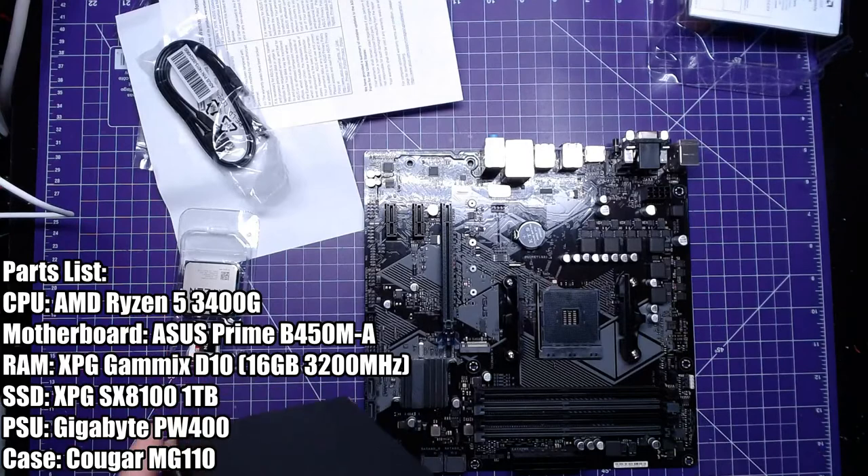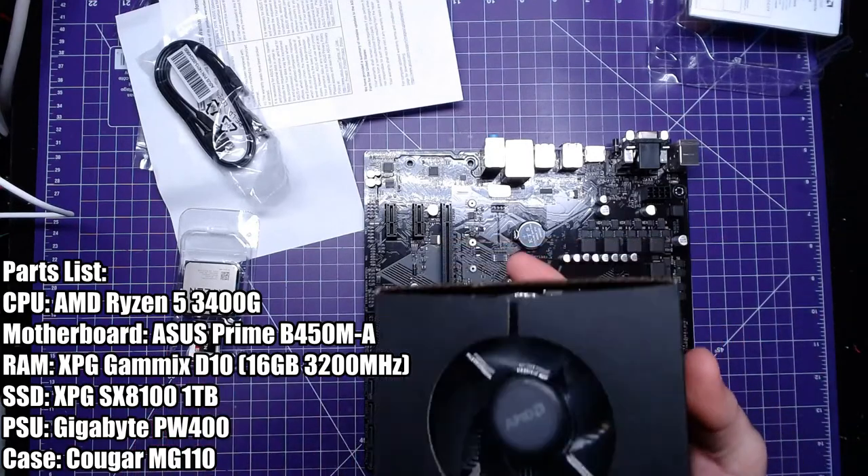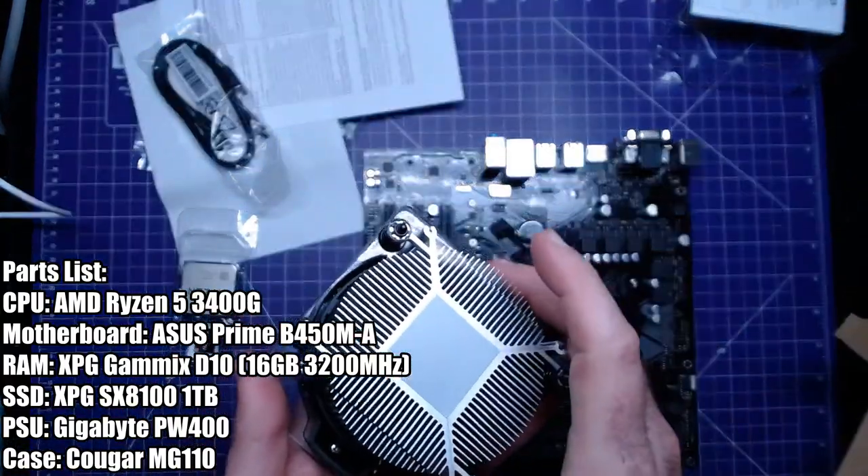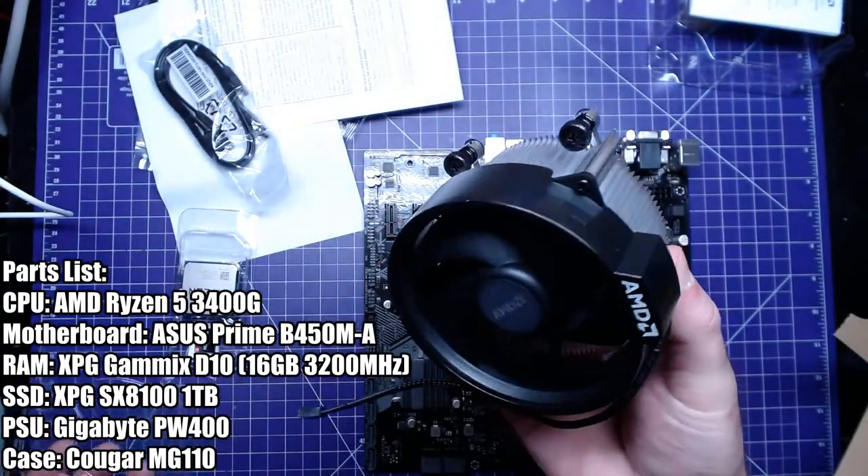What's nice with the 3400G instead of the 2400G is it comes with a much bigger cooler this time. This cooler is a beefy boy — look at that.